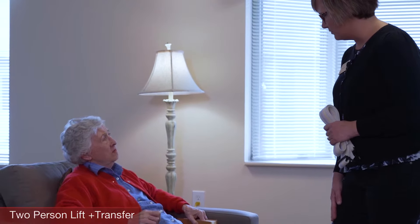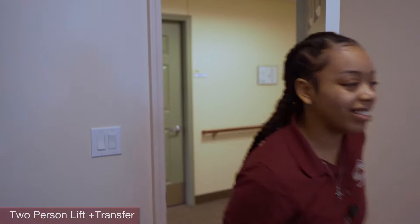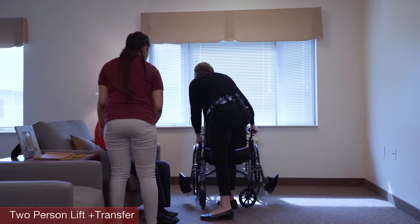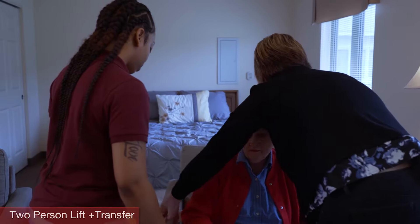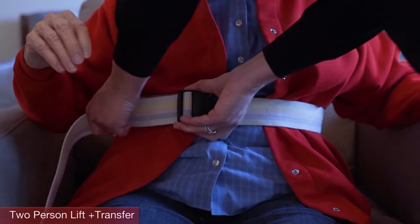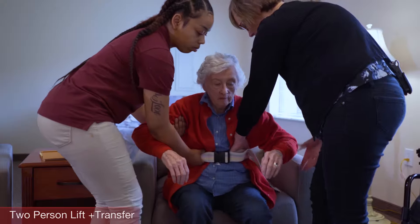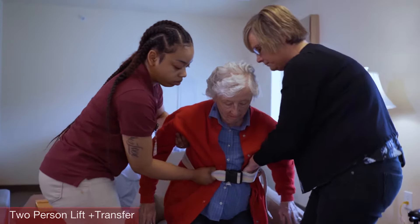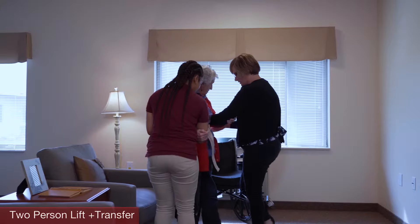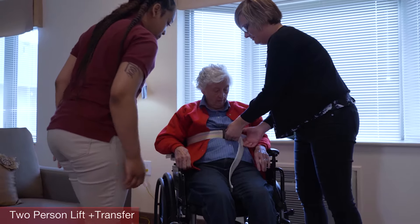Now you are ready to start the two-person transfer. Tell the resident what you are going to do and how you are going to do it. Prepare the environment: clear all obstacles that may hinder safe movement, have all equipment placed and ready, and make sure the wheelchair brakes are on. Apply the gait belt — remember to always use a gait belt. Position each person in front of the resident, near each of the resident's sides, both facing the resident. Move the resident toward you, not away from you, scooting them to the edge of the chair with their hands on the arms. Lift on three — one, two, three. Hold the gait belt and gradually lift the resident. Both helpers pivot the resident so their back is to the wheelchair. Do not twist your body. Gradually lower the resident into their wheelchair and remove the gait belt.